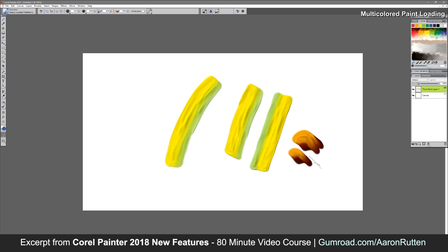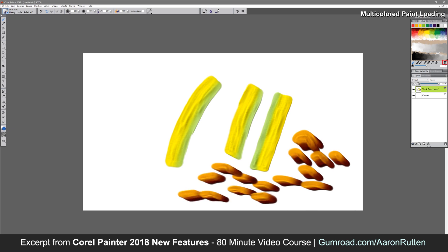For example, we could use this to really quickly make little river rocks and things like that. Now if you want to put down your own colors, you'll want to go ahead and just clear the mixer.